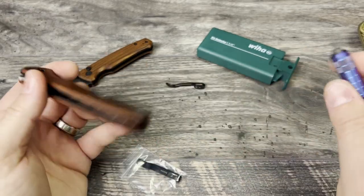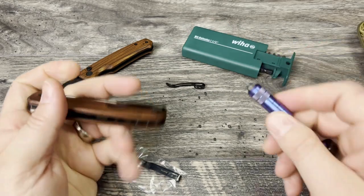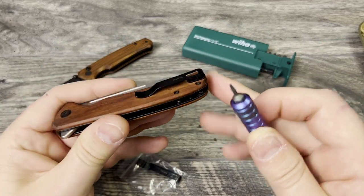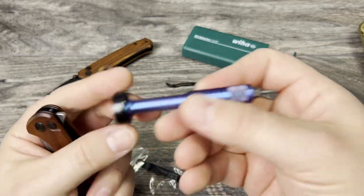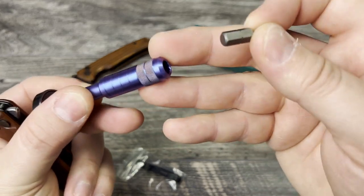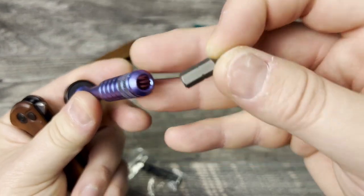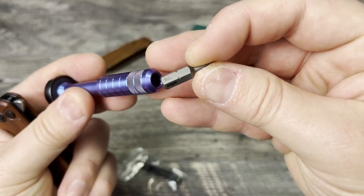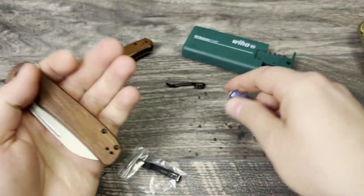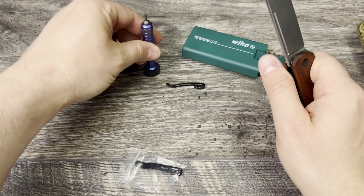I forgot to mention: always use your Torx bits. If you don't know the size, it is a T6 for the Civivi. You can see here I do have the Scout Tools titanium bit driver that is anodized a very beautiful blurple — and there you go, you can see this is a T6. Let's check this out really quick before we get into too many more.